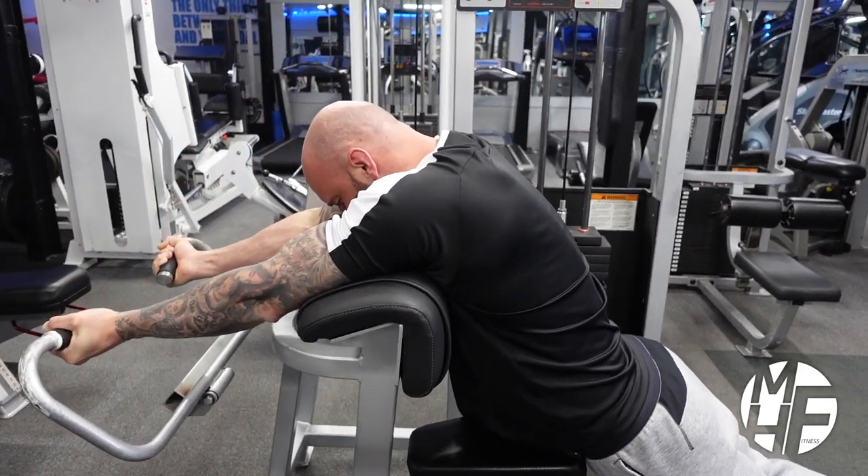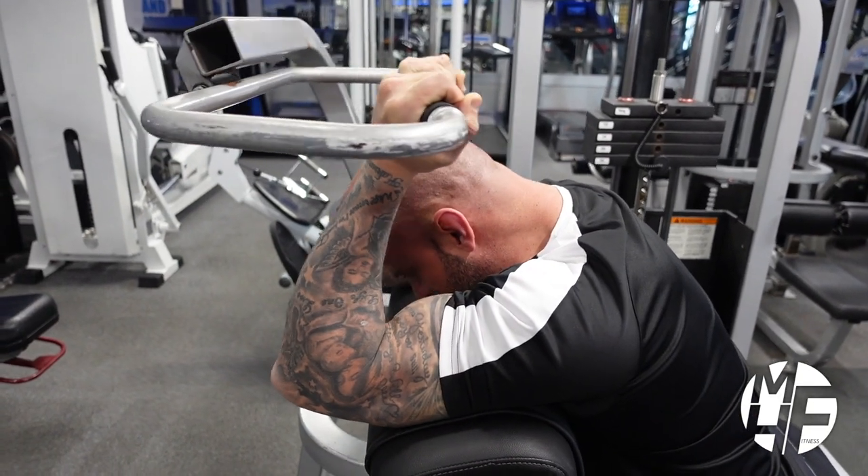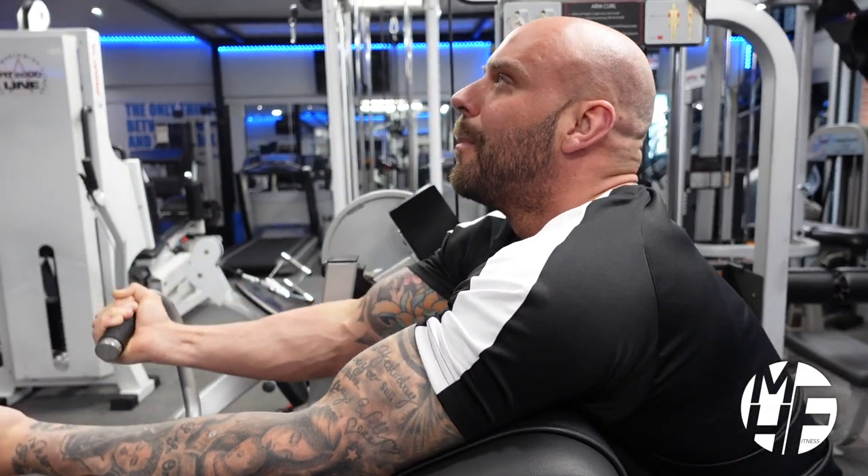Just watch what my head does — as it goes up it's still down, then I put it back up.